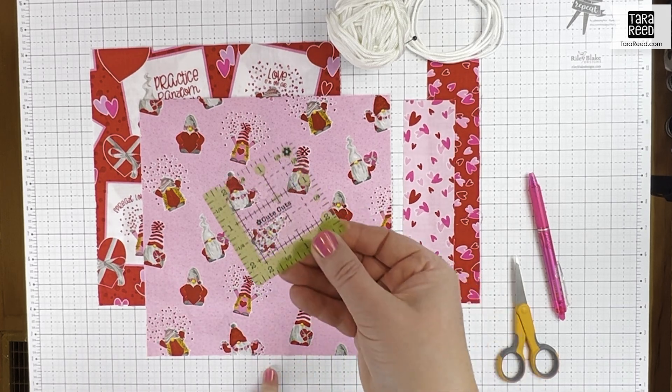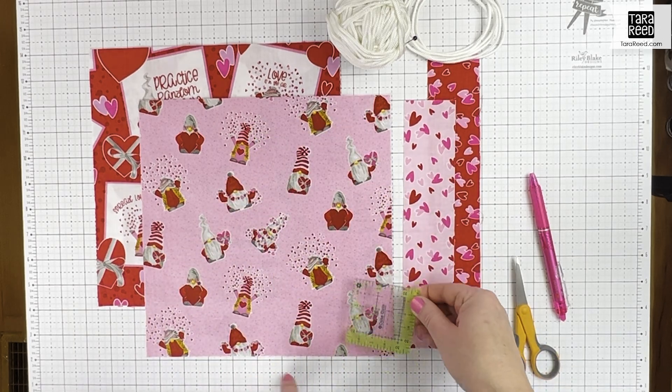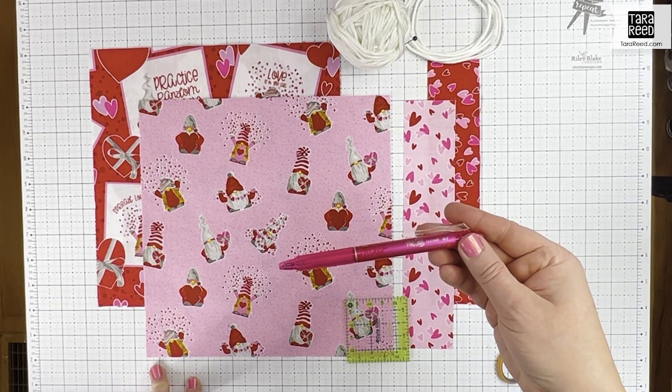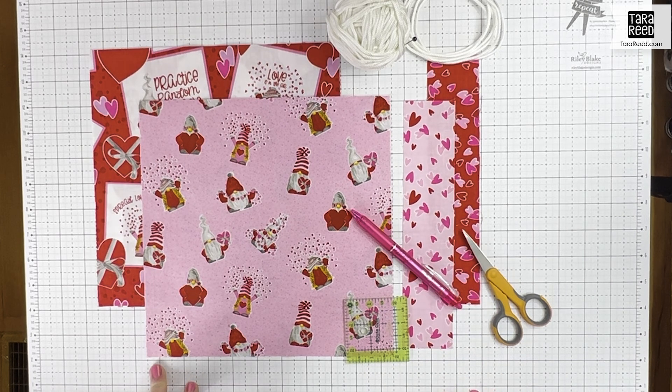We're going to be cutting little two-inch notches out of the bottom of each bag. I'm going to use my little cute cuts two-and-a-half inch square because it'll be really easy to just mark and cut that using a fabric erasable pen and scissors.